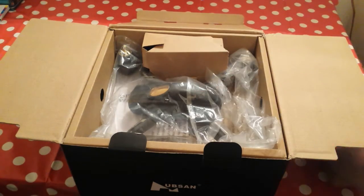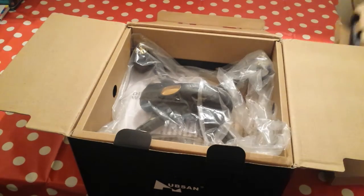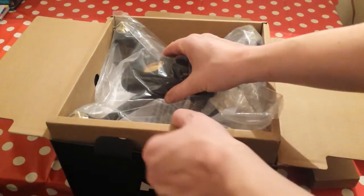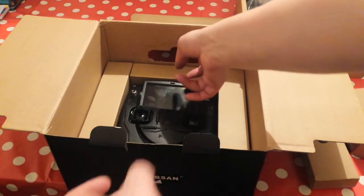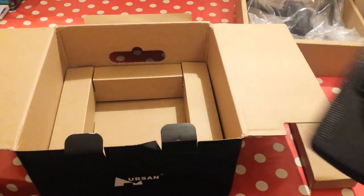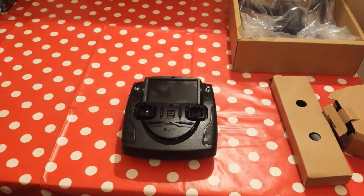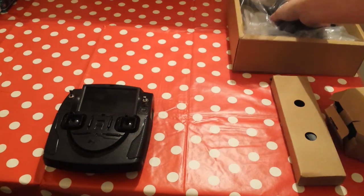Let's open it up. We've got where the props are, we've got the charger — didn't do great on that one — and we have the drone itself, that's your main body, and then we also have the remote controller. Let's get it out.